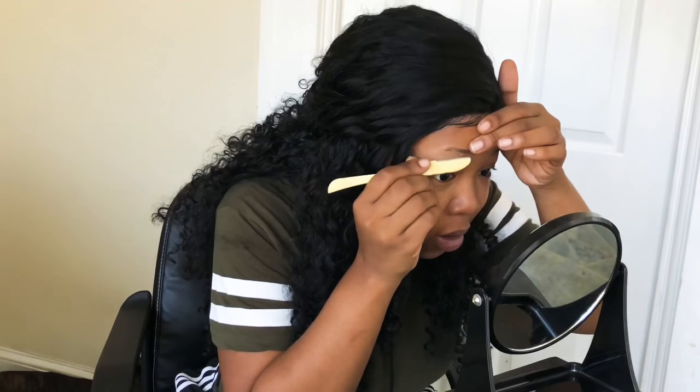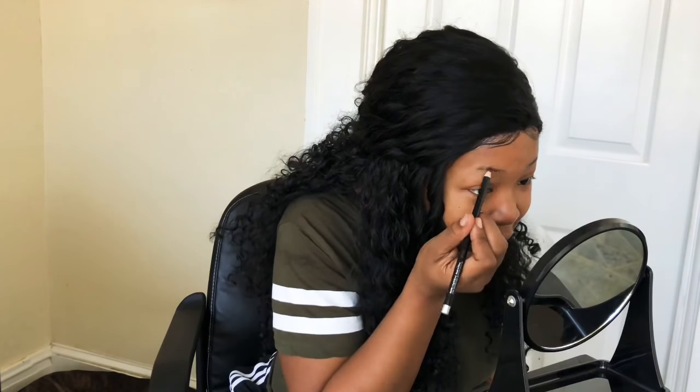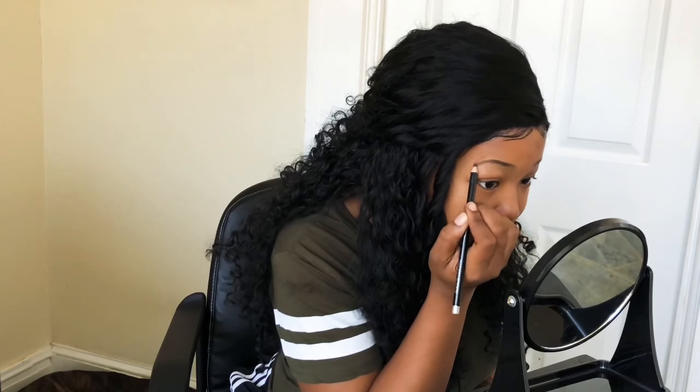Y'all, please don't mind my wig. I just threw it on, it's not glued down or nothing. Keep in mind, I'm still kind of beginning because I still have a lot of things I need to learn. I've seen a video where people start at the arch. And as y'all can see, I've got to make my own arch because this little baby ain't got no eyebrows.